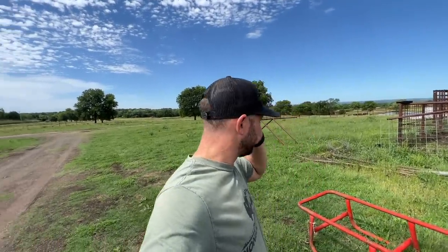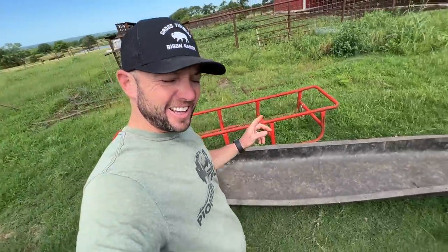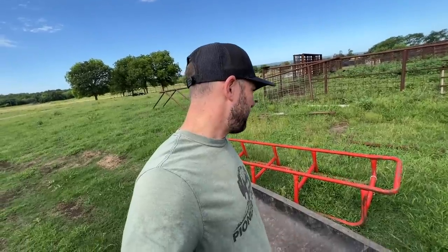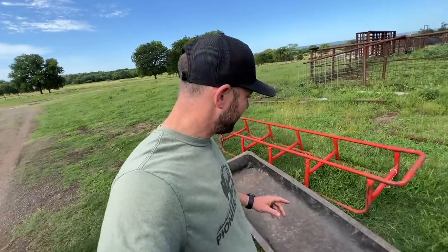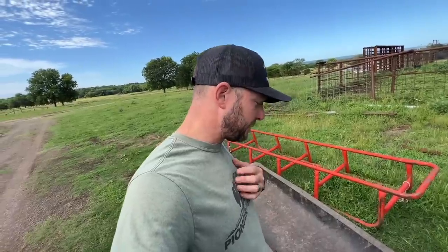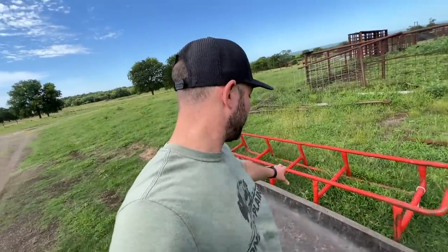Hey guys, Dusty Baker here. Welcome back to our channel. It's that time of year — I'm going to start putting out this garlic mineral. If you've been with us for a while, you remember this right here. This is a bunk feeder, feed trough, whatever you want to call it. This was in the early days when I started raising bison. I bought three of these locally over time, and Dunbar loves these.